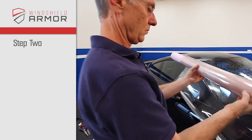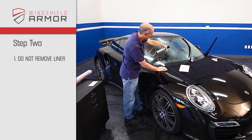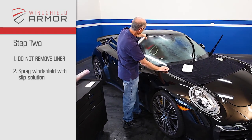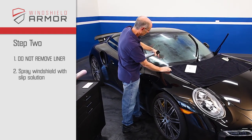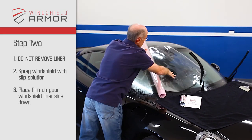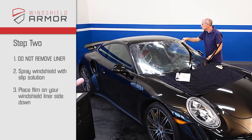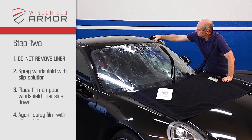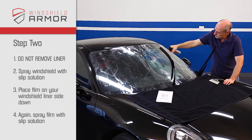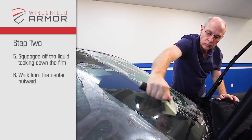Step 2. The test fit. Do not remove liner yet. Spray the windshield with a light, even coat of slip solution. Now place your windshield armor film on your windshield liner side down. Again, spray the film with a light, even coat. Now lightly squeegee off the liquid, tacking down the film working from the center outward.